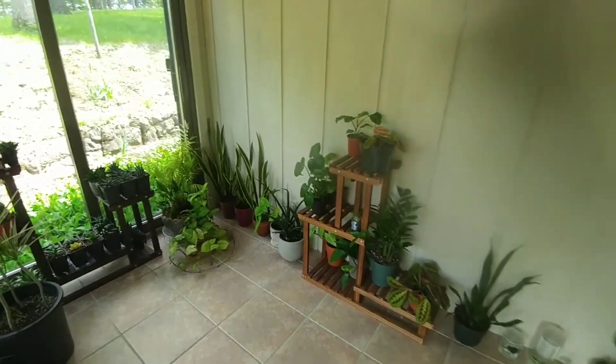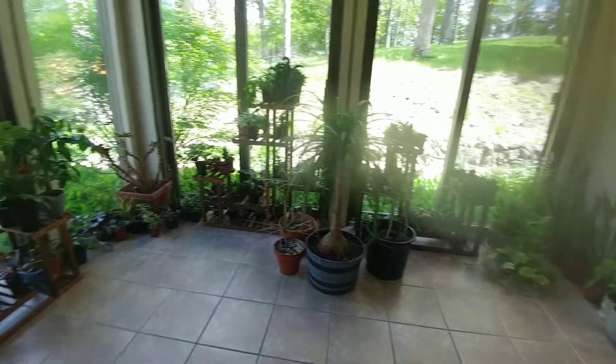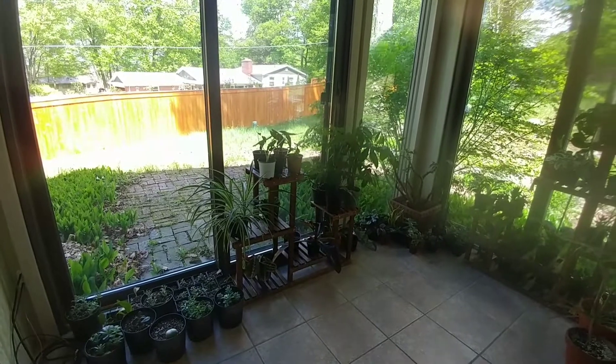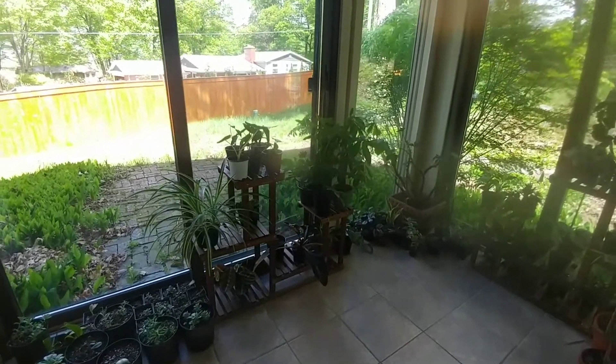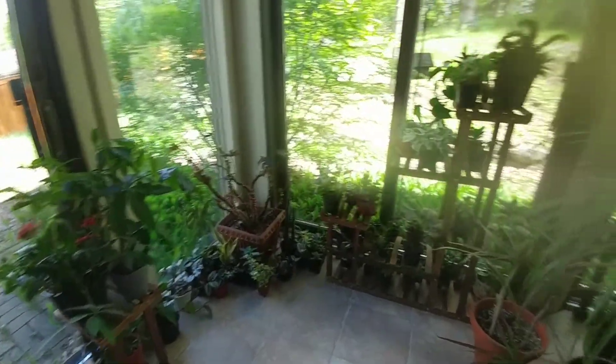Over on this wall I'm actually going to add another plant shelf, and I'm going to do the same thing over here on this side as well. Both of them will be carbonized wood, just like the four plant shelves that I already have, so they will all match.